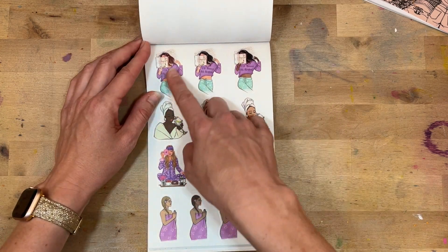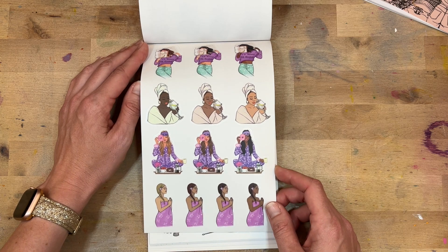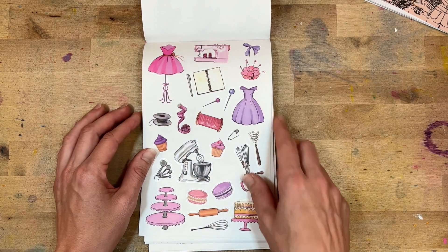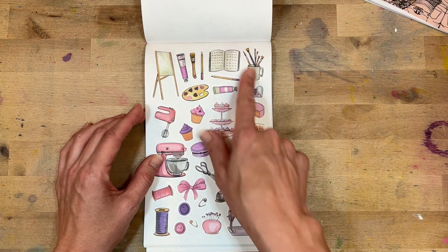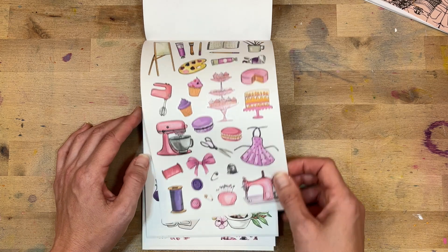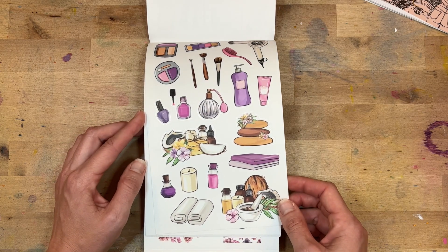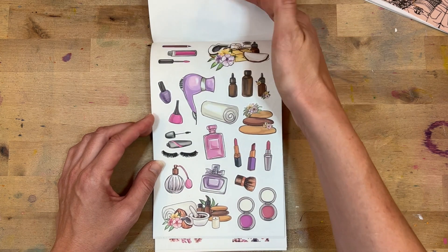All of our girls in different skin tones and different hair colors — which is awesome. Lots of little accessories here, things we do — this is like baking, sewing, all the makeup. Self-care, yes! I love it. This is like getting ready for your meditation — your towels, your spa day.